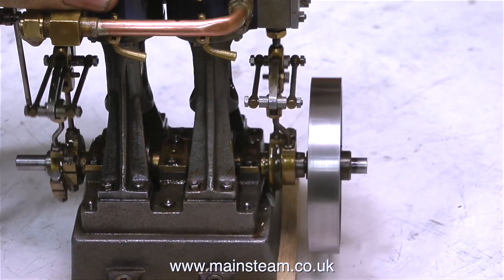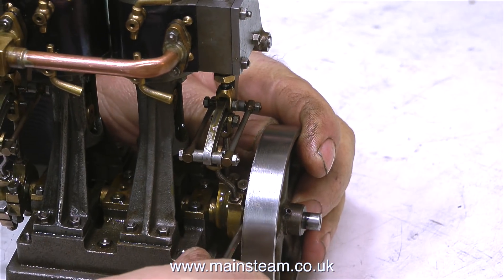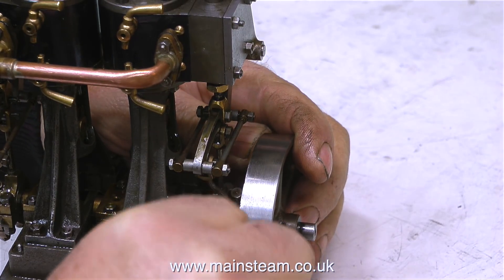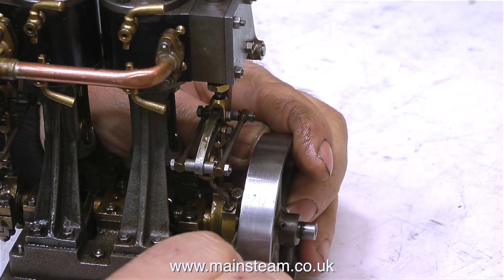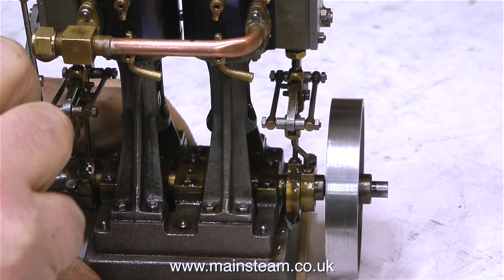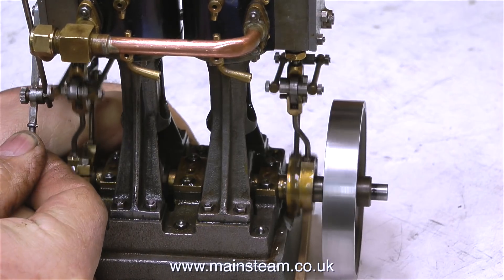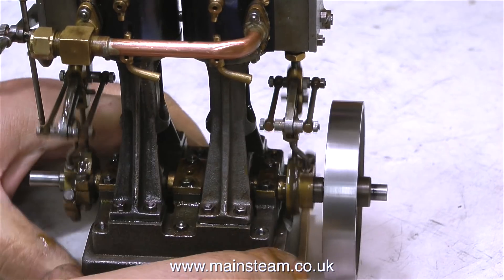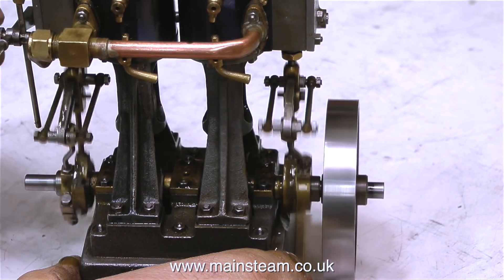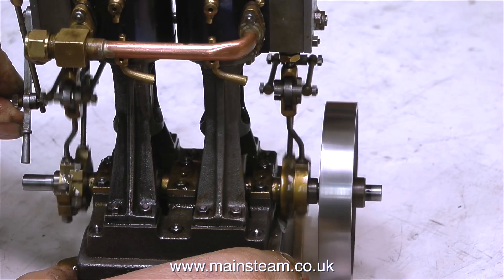This is not a problem provided the eccentrics are pegged together at exactly 180 degrees to each other — sometimes this is not the case. By going back and forth and making small adjustments I can get this engine to run quite well. I think I can get it to run evenly in both directions, which means the position of the valve in the valve chest is probably okay. It's not worth going further into this engine; the next job would be removing the steam chest covers to check the valve position relative to each eccentric.